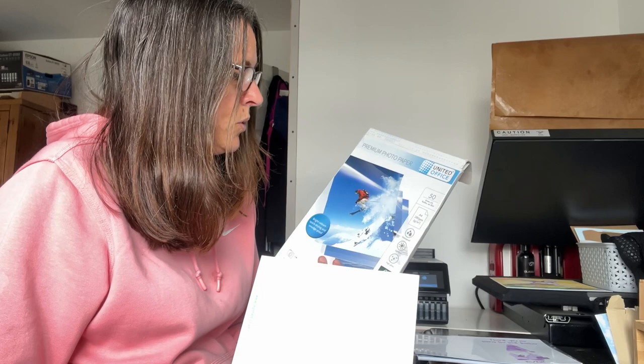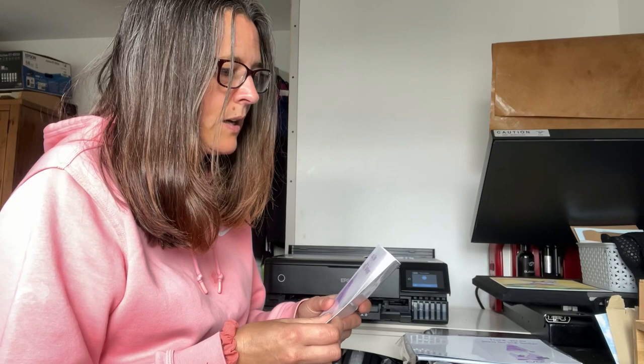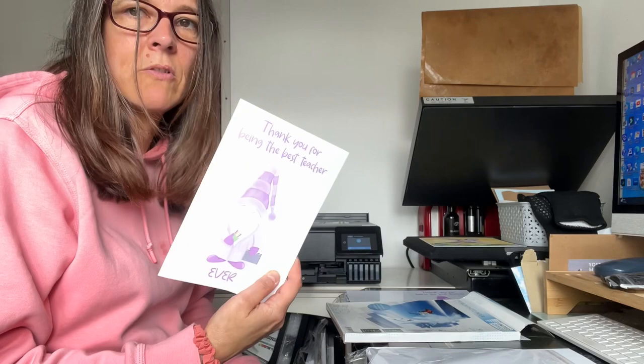The 280gsm has come out really nicely - this is paper I got from Lidl's. It's waterproof, light fast, high gloss, and has come out really well. But it's 280gsm and if I were to fold it over as a card - I'll just show you - it's a bit flimsy to me as a card. But there are no roller marks on it, which is really interesting.